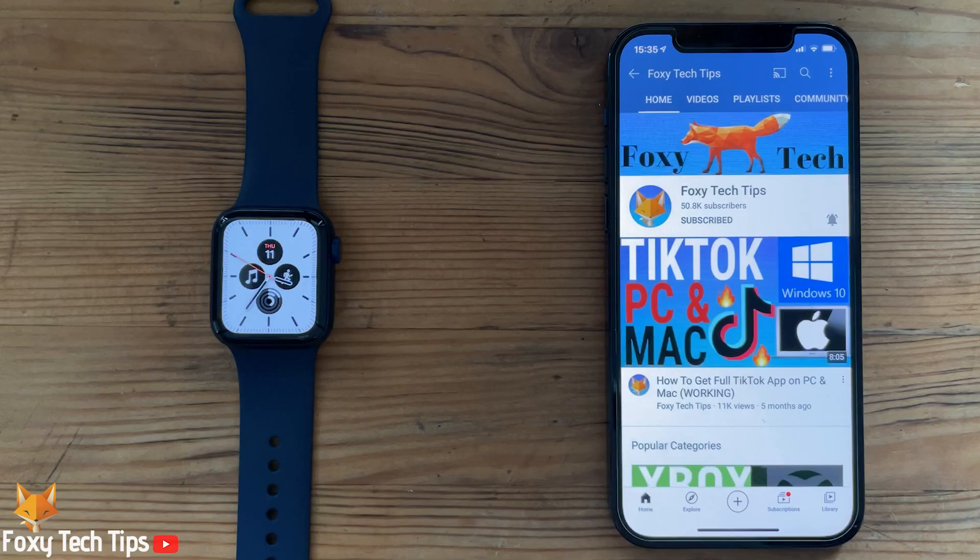Welcome to a Foxy Tech Tips tutorial on checking the battery health of your Apple Watch. If you find this tutorial helpful, please consider subscribing to my channel and liking the video.